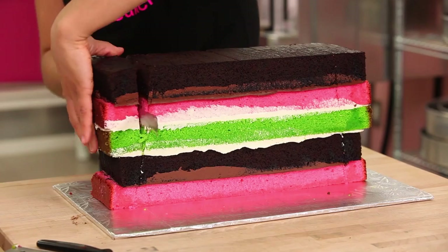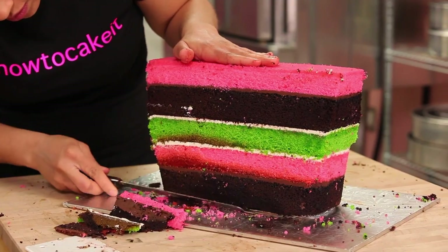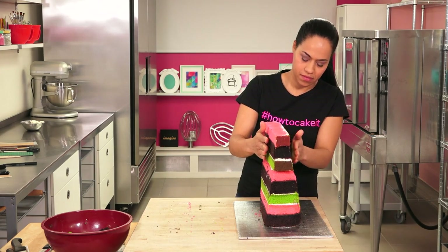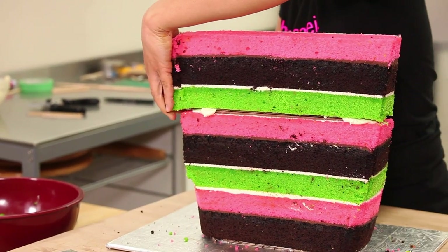A beach bag is interesting because beach bags are usually narrower at the bottom and wider at the top — it's like a sack and you want to throw stuff in. But most bags and purses tend to be wider at the bottom, especially if they can stand up on their own.